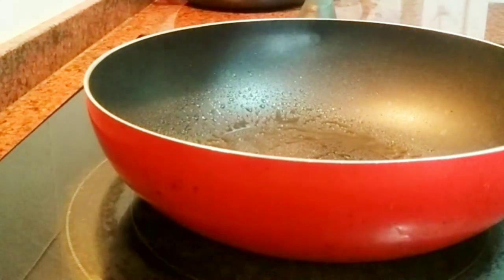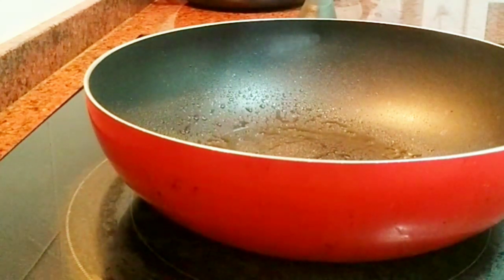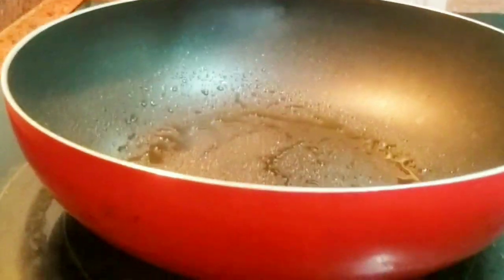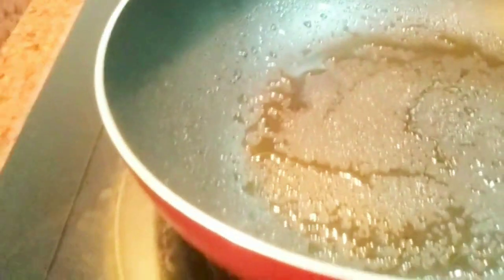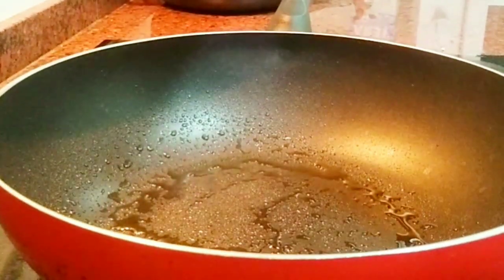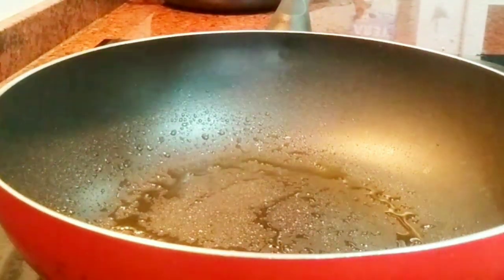Now it is well mixed. I'll go ahead and spray the pan with oil — you can use sunflower oil or olive oil, but the spray I'm using is olive oil. After spraying, the pan has to be hot, then go ahead and transfer the plantain mixture in there.